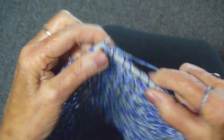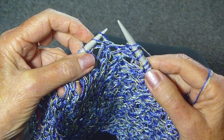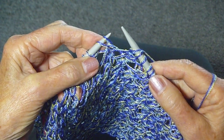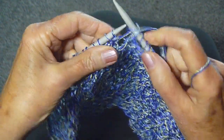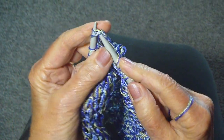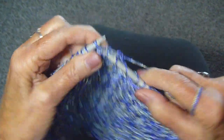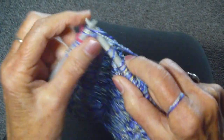One thing to remember when you're doing this stitch is you always want to make sure that your yarn over is the second stitch. If it's not, you're going to be twisting the wrong way. So there's the yarn over as the second stitch — knit those stitches together.